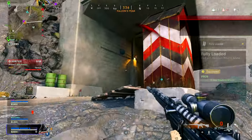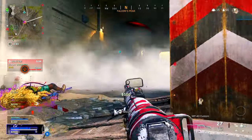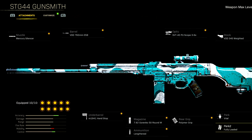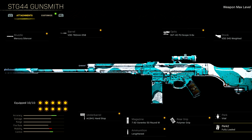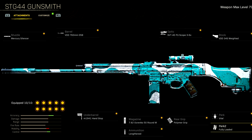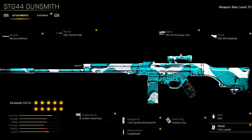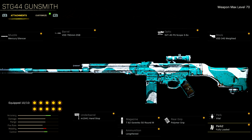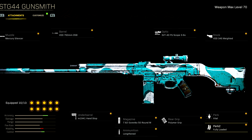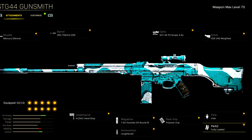And there we go — that is the best STG-44 build you can run in Warzone Pacific right now. Quick recap: Mercury Silencer, VDD 760mm Barrel, SVT 3-6x Optic Scope, VDD Weighted Stock, M1941 Handstop Under Barrel, Gorenko 50-round mags with Lengthened ammunition, Polymer Rear Grip, Vital in Perk 1, and Fully Loaded in the Perk 2 slot.